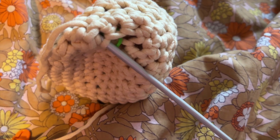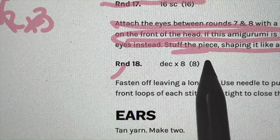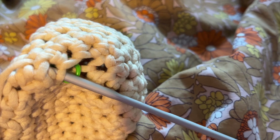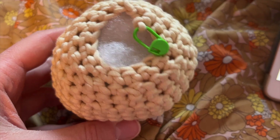Well, it happened — I made a little oopsie. It's fine. I just don't read instructions. What I didn't do is I didn't stuff the piece. I just need to undo what I did, stuff the piece, and then close it up. Now I can close them up.